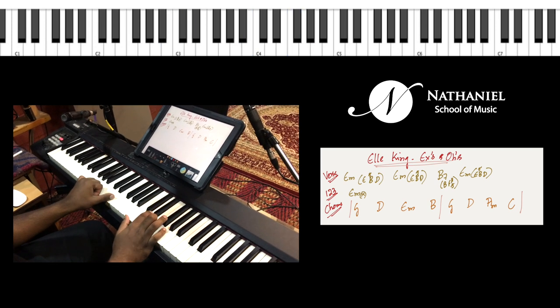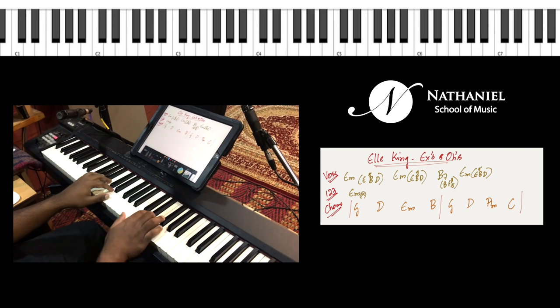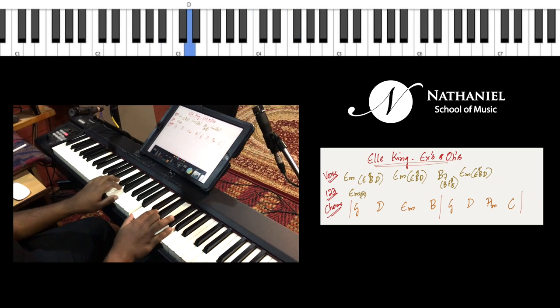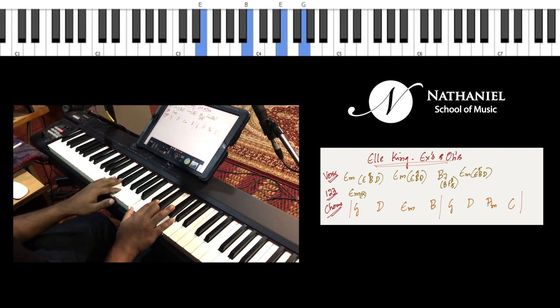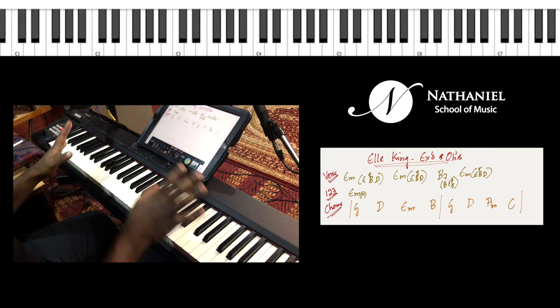In the left hand you just do B, F sharp, B, F sharp, back to — and I think it's high E and then B, D. But you could probably play even the low E, B, and D.